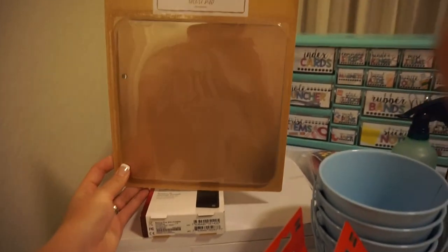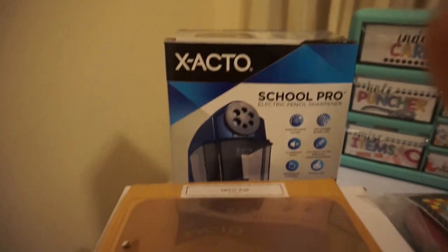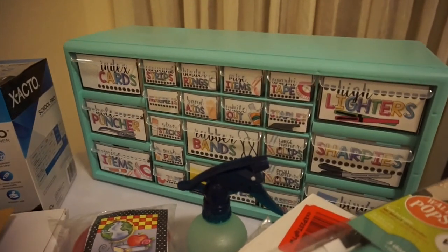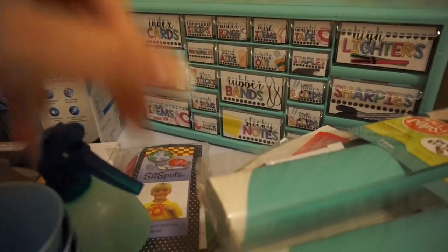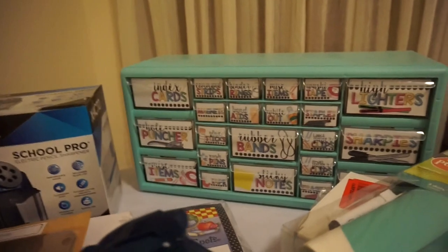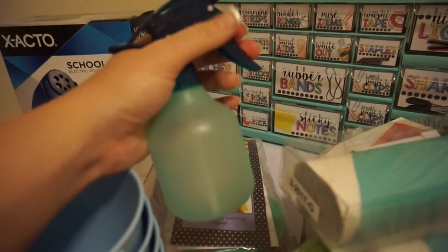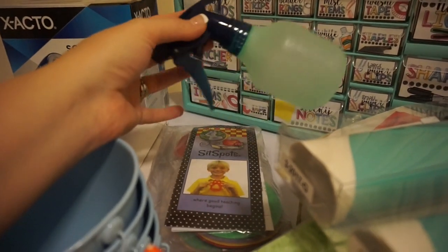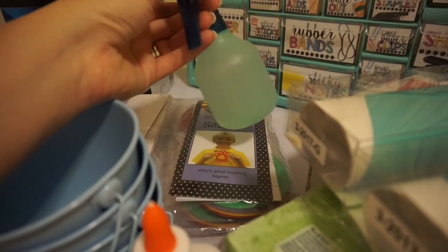I grabbed this mouse pad at Target today — it's like a rose gold color and I really like it. The mouse pads I have at school are really ugly, so I thought this was really cute and it was three dollars. I got the Exacto school pro pencil sharpener, the teacher toolbox that everybody's been getting — the toolbox itself was thirteen dollars on Amazon, I spray painted it and got the labels from Teach Create Motivate. I also got a spray bottle because I plan on mixing lemon oil and lavender oil with water to make a relaxed spray — last year I sprayed my kiddos with lavender and lemon and they loved it.